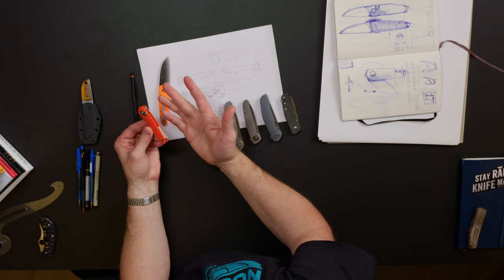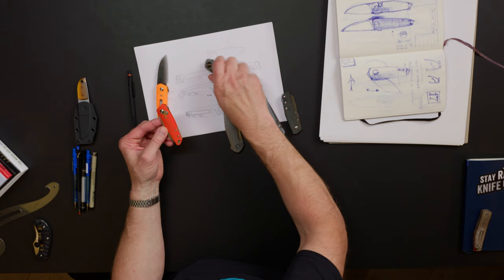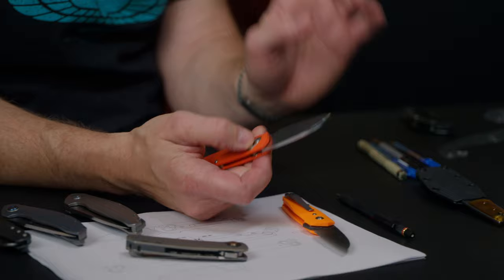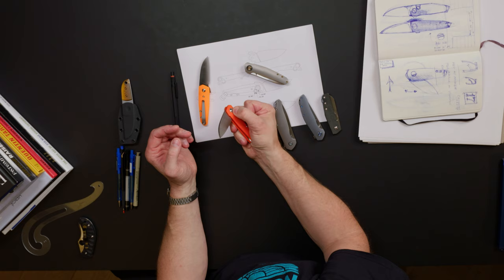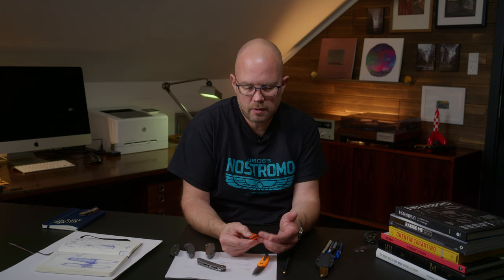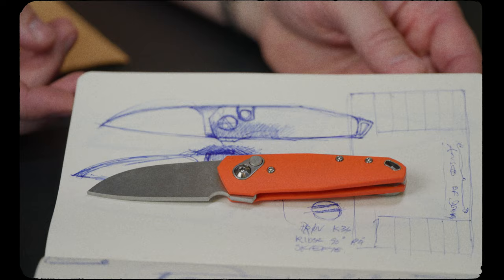So I actually wanted to take some elements from my previous models and add them into this design as well, so I went with a more traditional flipper tab — which ties back to the Isola folder, one of my newer models. I prefer it most; I've handled and owned a few front flipper knives and I've never really become accustomed to them, whereas the standard flipper is one that I really enjoy.